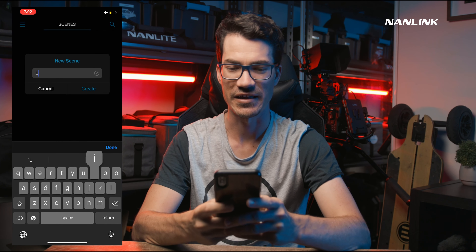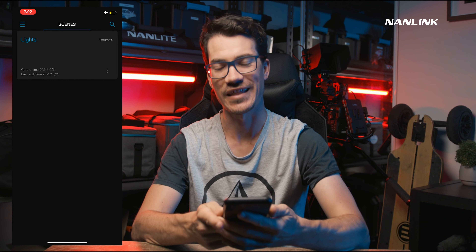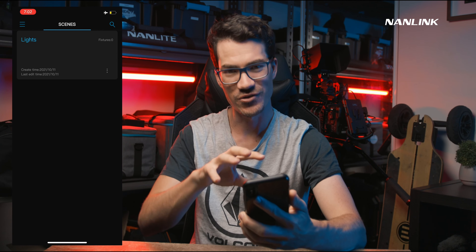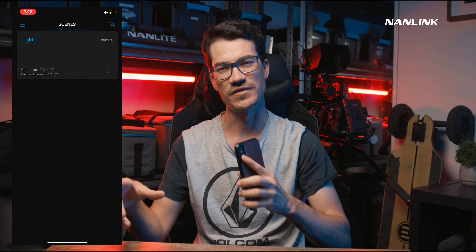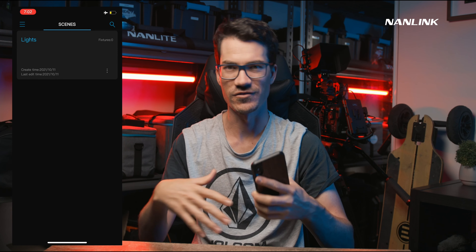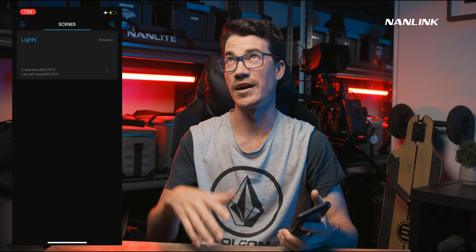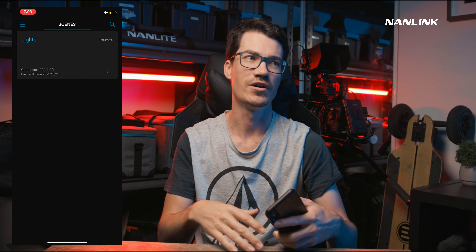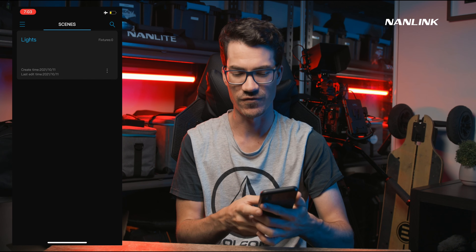So let's call it 'Lights' and press Create. What this does is allow us to connect all our lights to the app. The scenes are kind of like setups where you connect a bunch of different lights and set them to random colors for specific situations — for example, one scene for the studio and another for a commercial shoot. That's what the scenes are actually for.